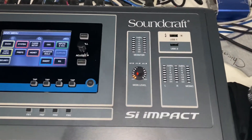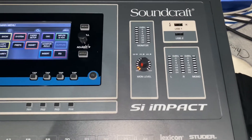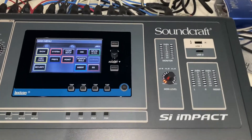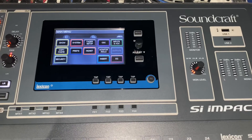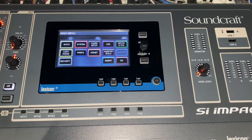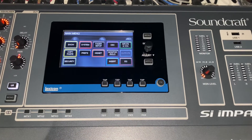Here we have the Soundcraft Si Impact. This board has four card slots — we're using one for Dante and one for our Blue Link, which is what they call it, for the personal monitor system.